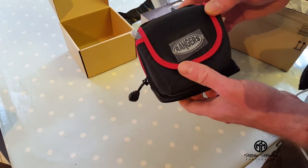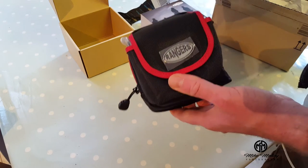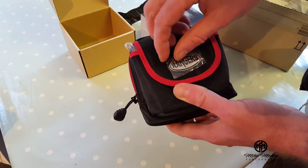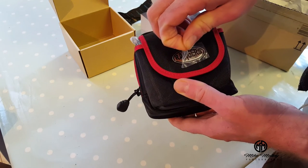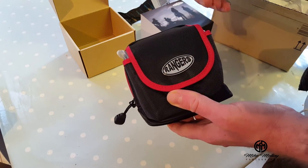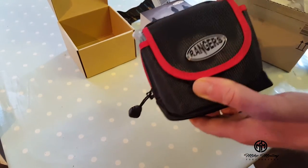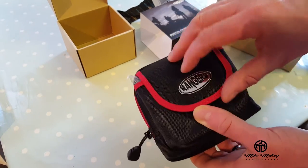Here we have the ND filter and grad filter kit from Rangers, which I've bought on Amazon. At the time of recording here, February 2017, it was about £20 including delivery. So let's have a look.